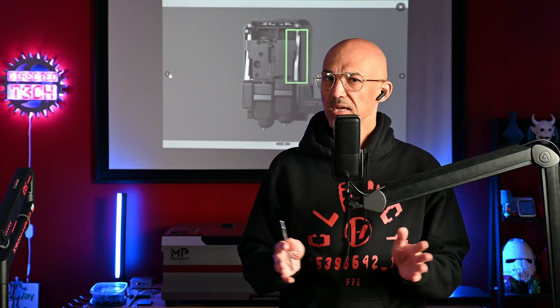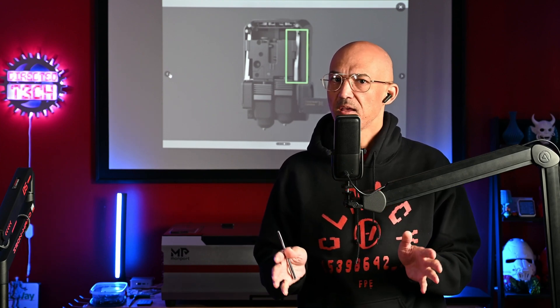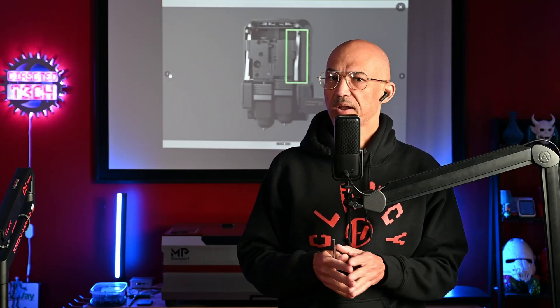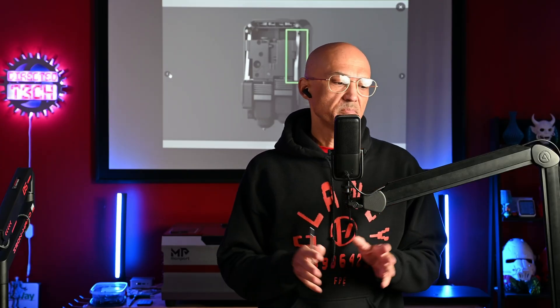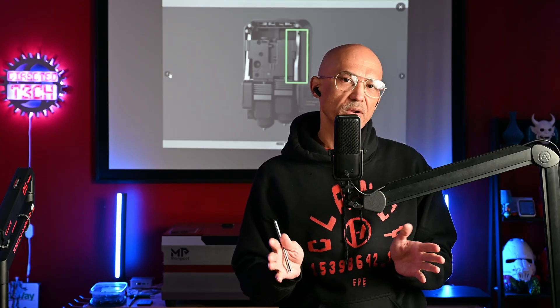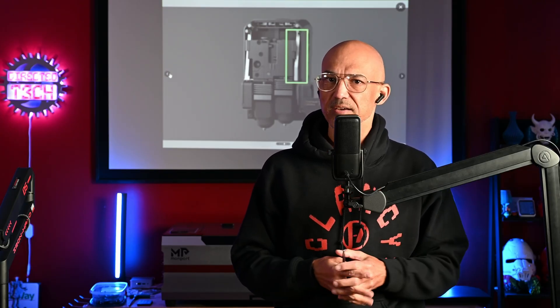Hey folks, welcome back to the channel. Well, it seems like it's happening again. We might have some leaks about a new printer from Bamboo Labs. Recently, there have been some posts on Reddit that might indicate what could be the X2D or the X2C. Let's take a closer look.